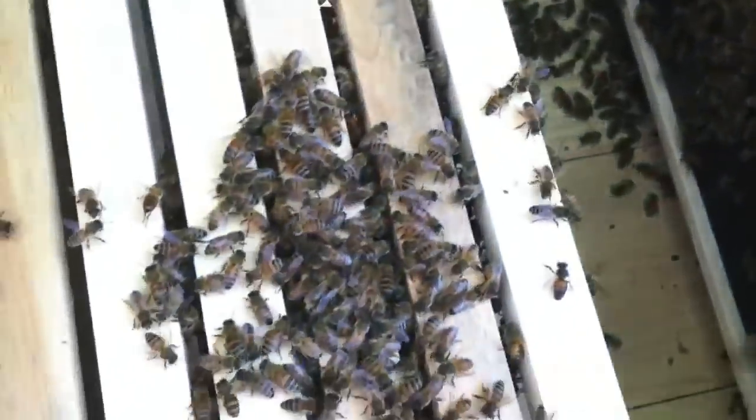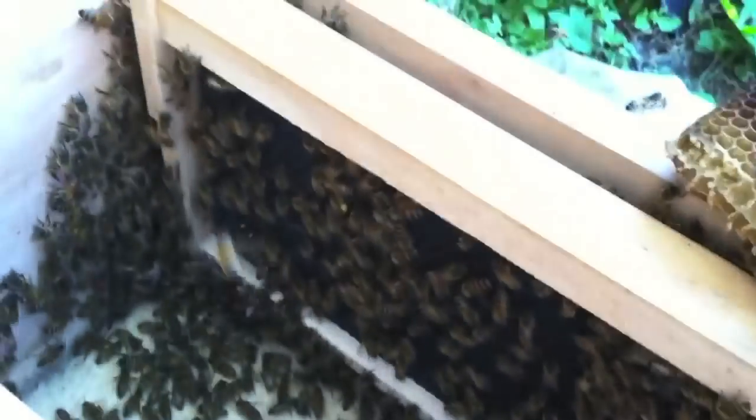They really dig in the box, big time. I don't know what it is, but they love that stuff. That's how they get on that.